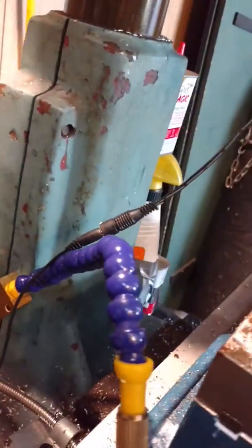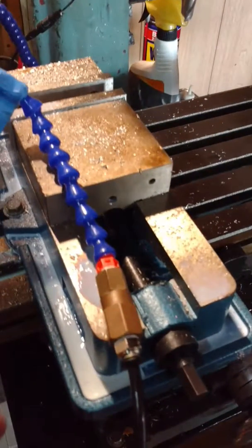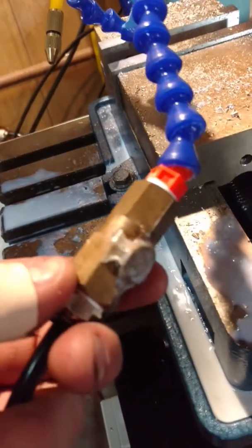Another thing attached to this is a clear tube which goes up to a mist coolant system. So I can have either mist coolant or flow coolant, depending on my needs. All my coolant attachments are set up so that I can stick them anywhere on the milling machine very easily.